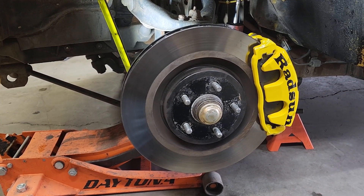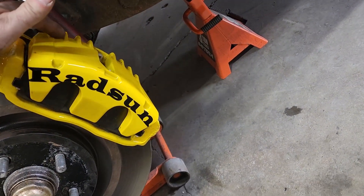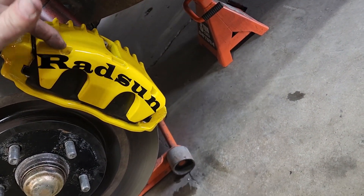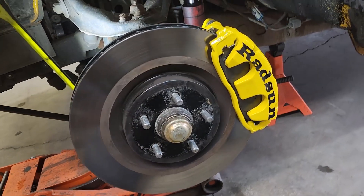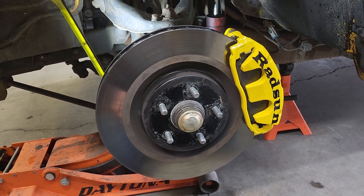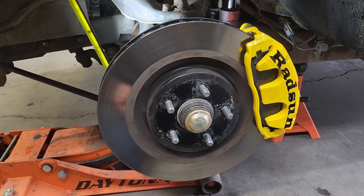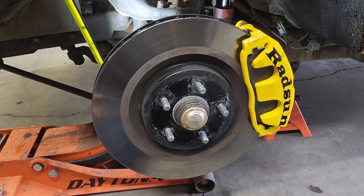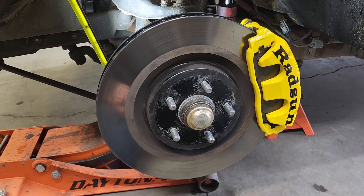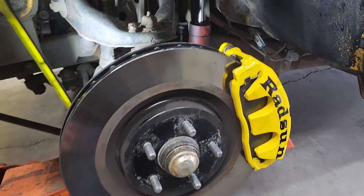18-inch wheel minimum, and even then you have to shave down the ribs that normally go all the way out on the wheel. You also have to run a very thin wheel weight — no more than an eighth inch thick, otherwise they hit the caliper. Other than that, it was a pretty simple swap. I already had 18-inch wheels on here.